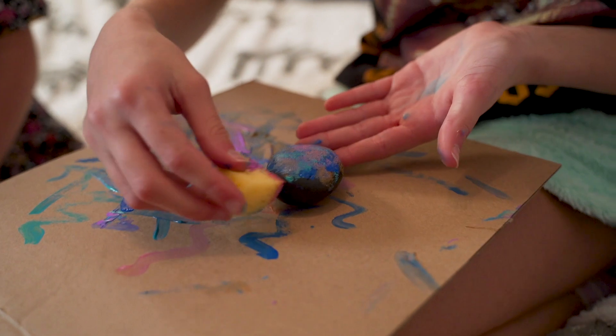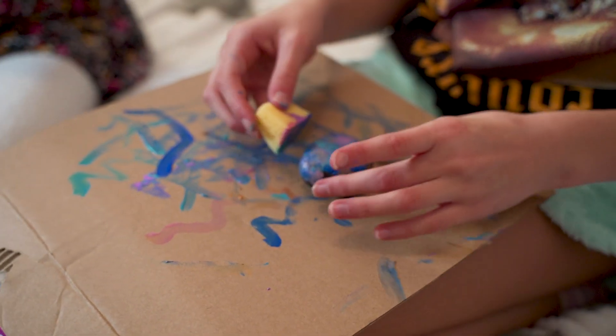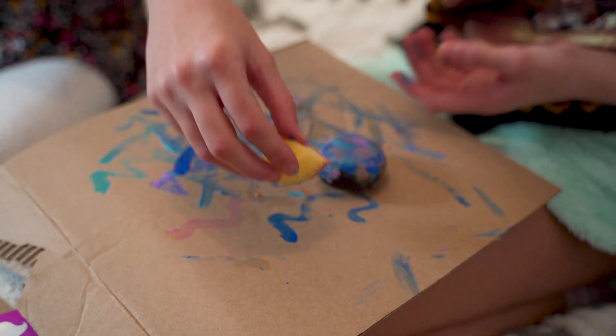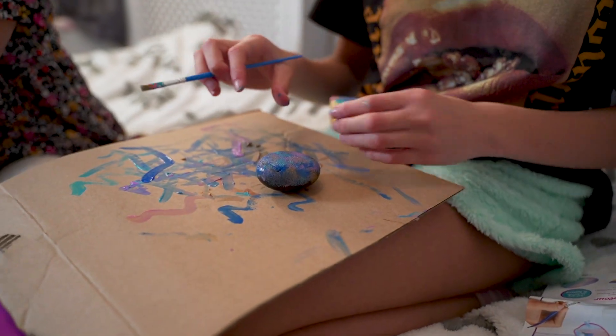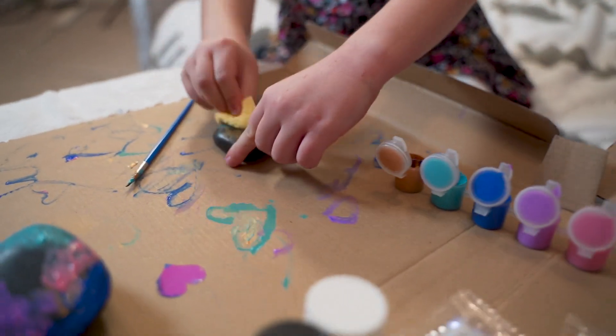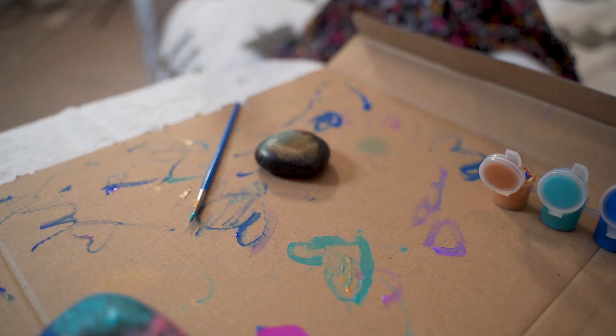So I did this — oh my God, that actually looks cool, that actually does! So I'm just going to do the same. Am I doing it on the other side now? No, first we wait for it to dry and then do it on the other side. She's clever, actually — why didn't I just think of that?